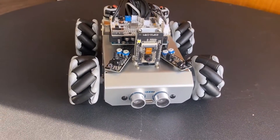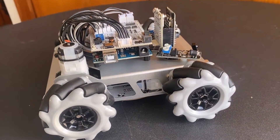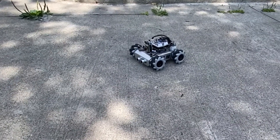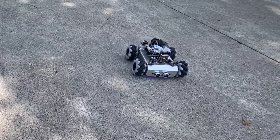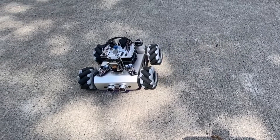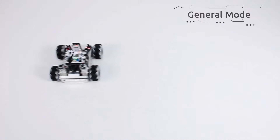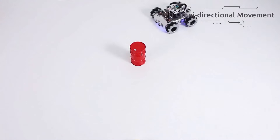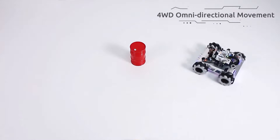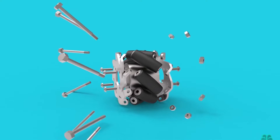Hi everyone. In this project, we will build a mecanum wheel robot using Arduino Uno and ESP32 cam. This robot is capable of moving in any direction. This unique mobility is achieved by using a special type of wheels called mecanum wheels.